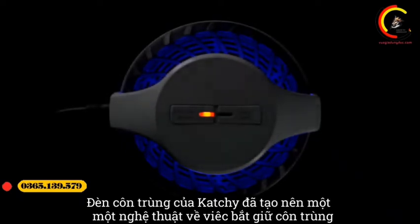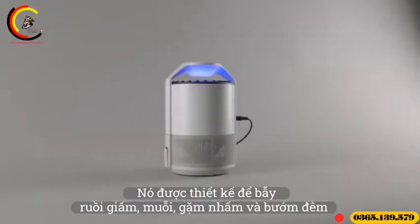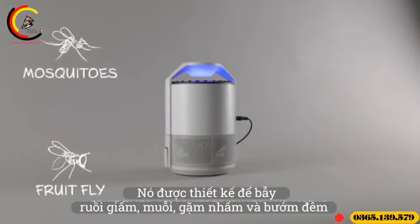Catchy's insect trap has mastered the art of bug catching. It is designed to trap fruit flies, mosquitoes, gnats, and moths.